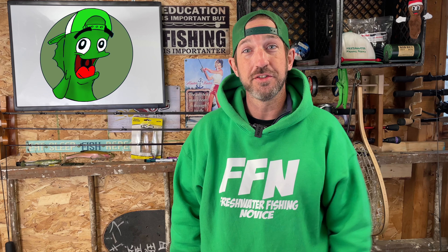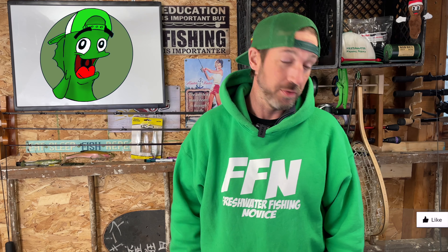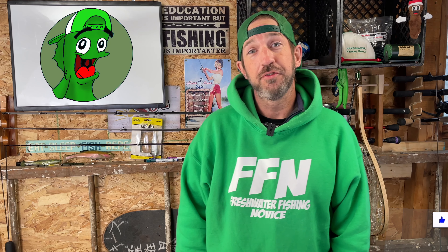Freshwater fishing novices, new viewers, I hope you found this video educational. Maybe you learned something about casting. If you did, you can always like my video. If you're watching this and you've never seen my channel and found some value in it — found me slightly entertaining maybe — you could help my channel out and help other new anglers learn more about fishing. Go ahead and hit that subscribe button.